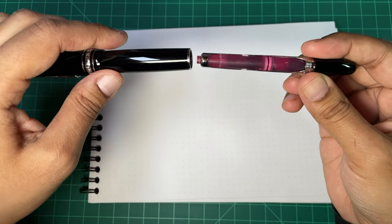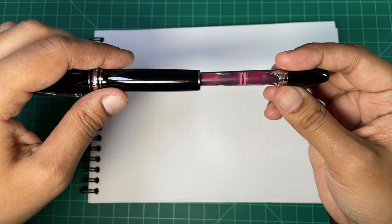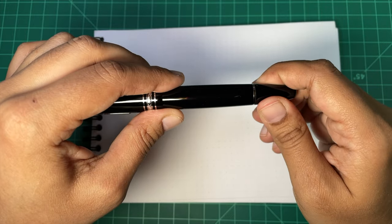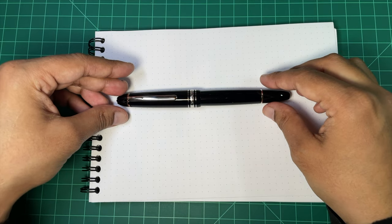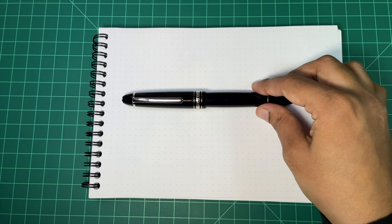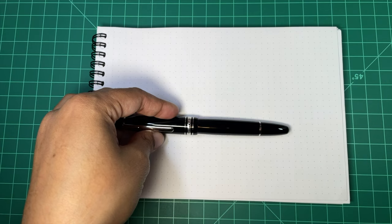It's a pretty simple system, pretty easy to clean — you could just plunge some water through there. I've been using these Montblanc pink cartridges and burning through them because it has a double broad nib. It's very nice in that some people just don't want a piston — it's just easier, maybe you just prefer cartridges. I'm okay with pistons, but indeed, sometimes you just don't want one. I had these Montblanc pink cartridges I also wanted to use, so it's been working for me.